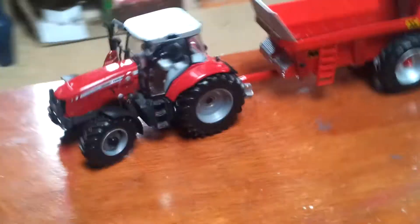So I'm going to put it on my Massey Ferguson 6480. It looks the best on it. This color scheme looks good on it because it's Massey and red and red, so that's it on it.